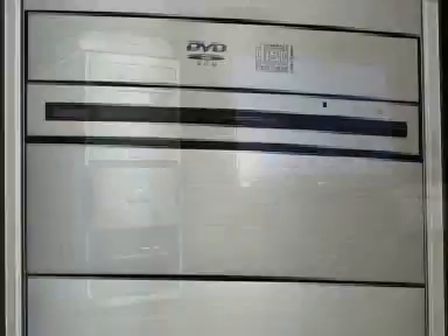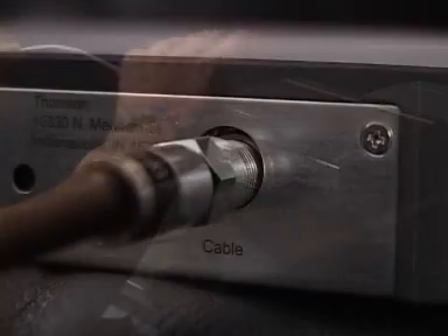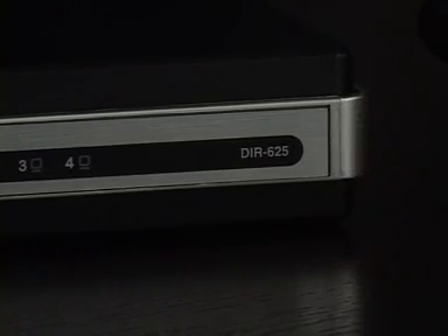You'll need the following items: one PC that is your main computer; one modem — this is the device typically given to you by your internet service provider, typically connected via phone cord or a coaxial cable to the wall; and one D-Link router, which is what enables you to share your internet connection.